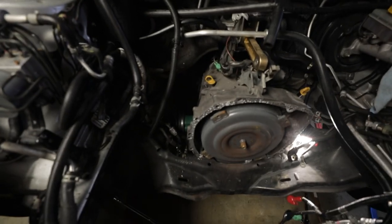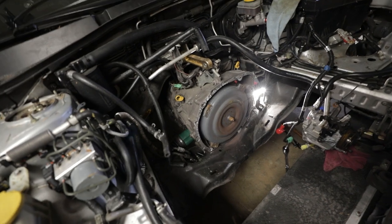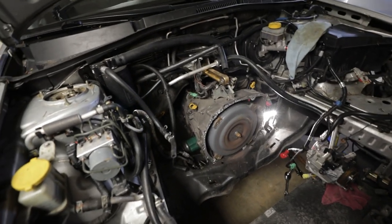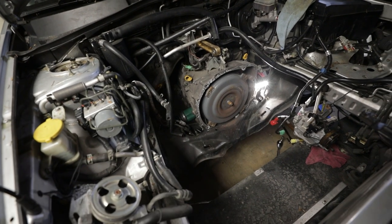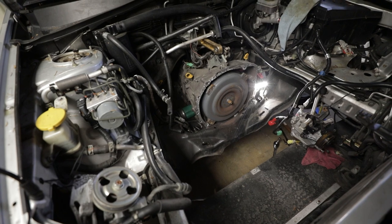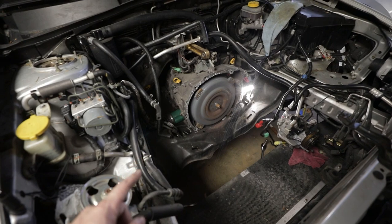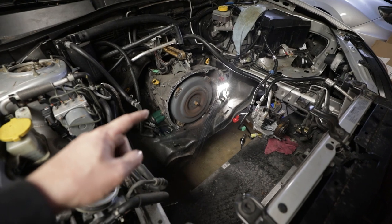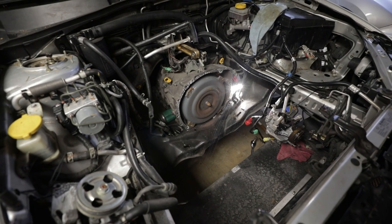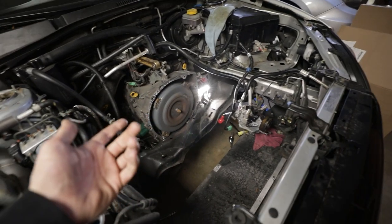I've got pretty much everything underneath the car done with the exception of getting the axles out. These things are heavy - even compared to the six speed manuals, they're beefy boys. While I was under there I tried to lift the tail shaft just to gauge how heavy it was and I could barely lift it. I feel like this is going to go really bad, and then what's going to go worse is when we get the one out of the Legacy and have to put this one in, because then I have to actually worry about aligning things to the transmission.